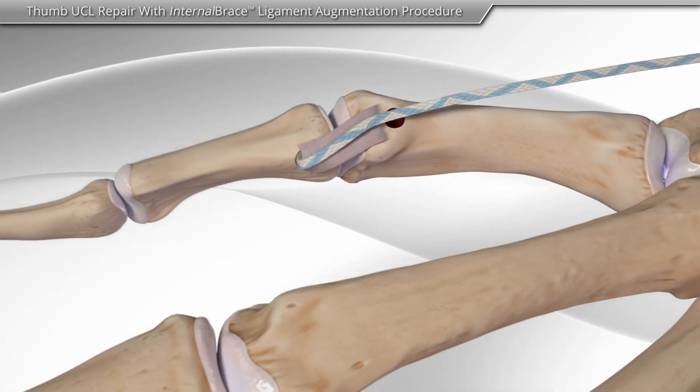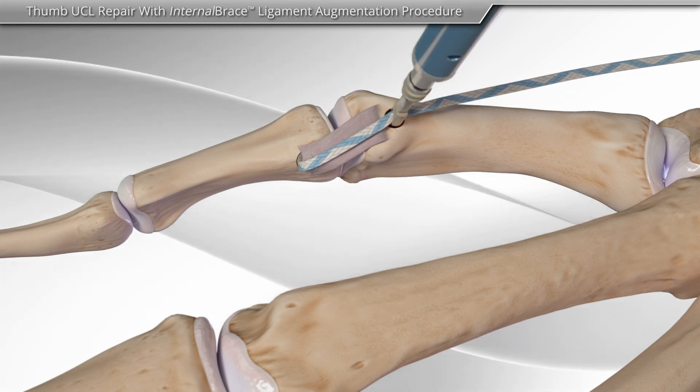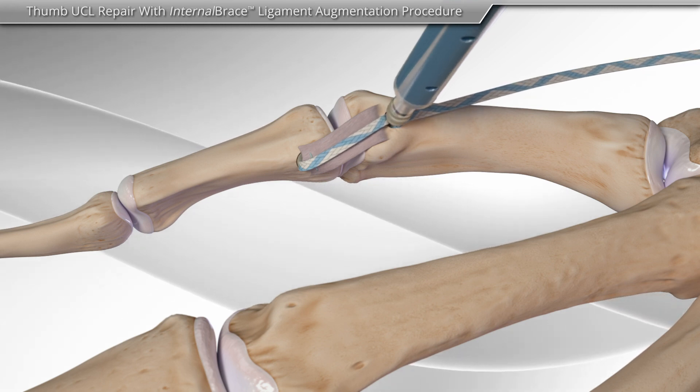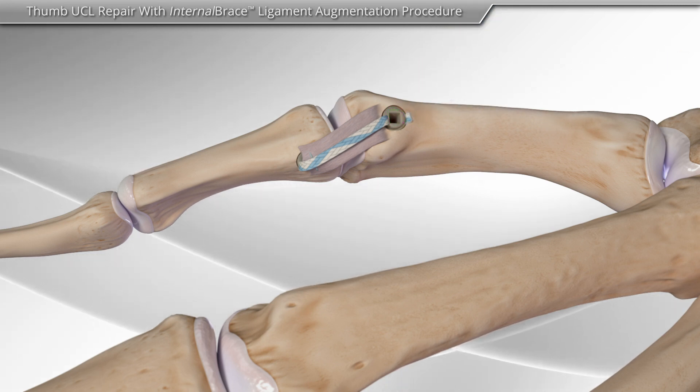Next, the suture tape is brought across the joint and inserted into the remaining socket to help support the repaired ligament. The excess tape is cut, completing the Thumb UCL repair with internal brace ligament augmentation.